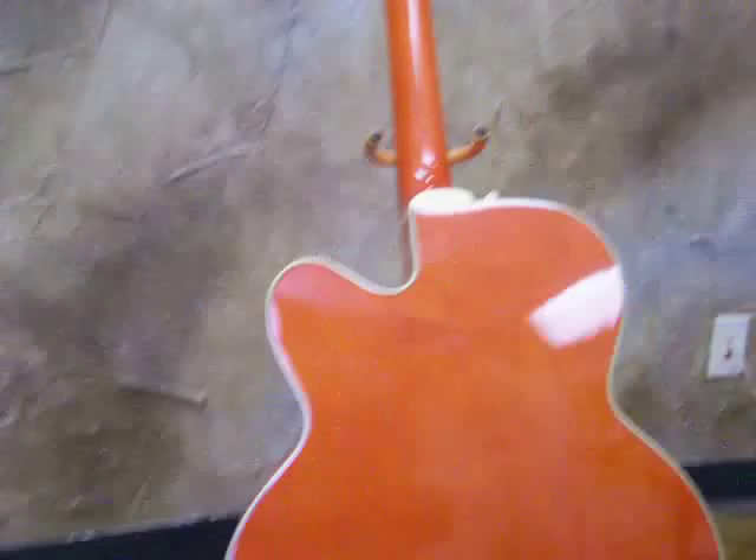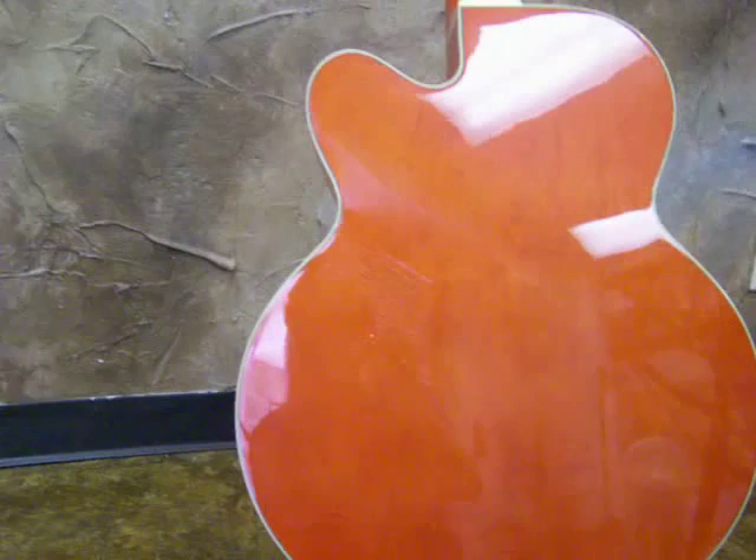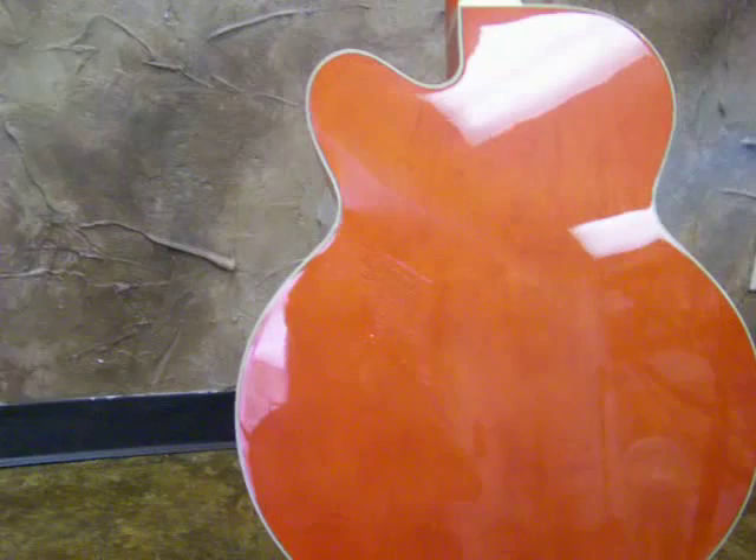This guitar retails at $2300. Someone's going to get a great deal. Bid now. Bid with confidence. And good luck, winner.